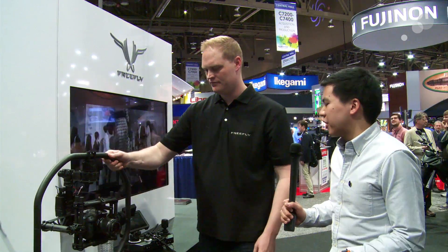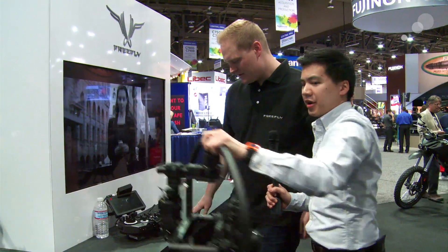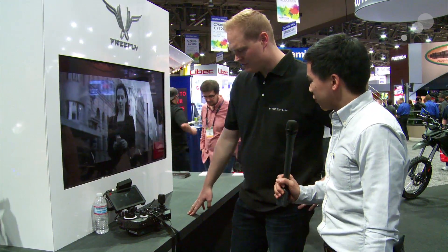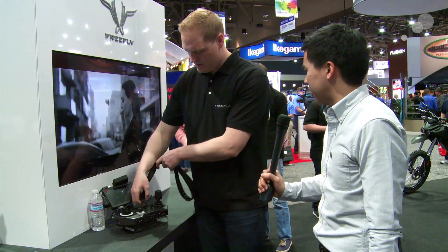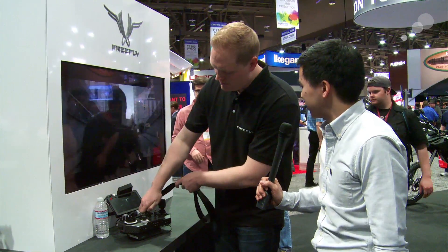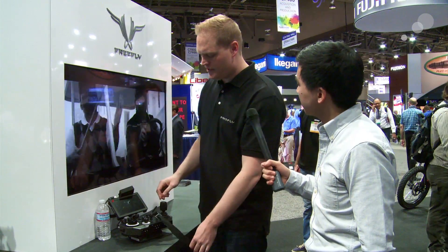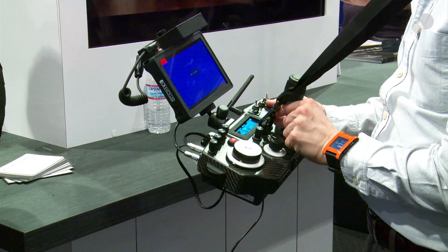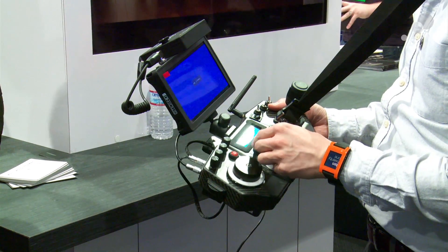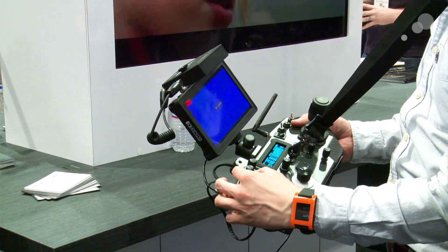The big thing I think is the controller that's right next to us. So this is a new Movi controller — it's obviously a replacement for the current style controller. There are a lot of new toys built into it. This will work on any of the Movis. The main features are a nice, big, professional joystick, which a lot of people have requested. So we have full control of all the Movi controls you have now. In addition, we have iris, focus, and zoom.